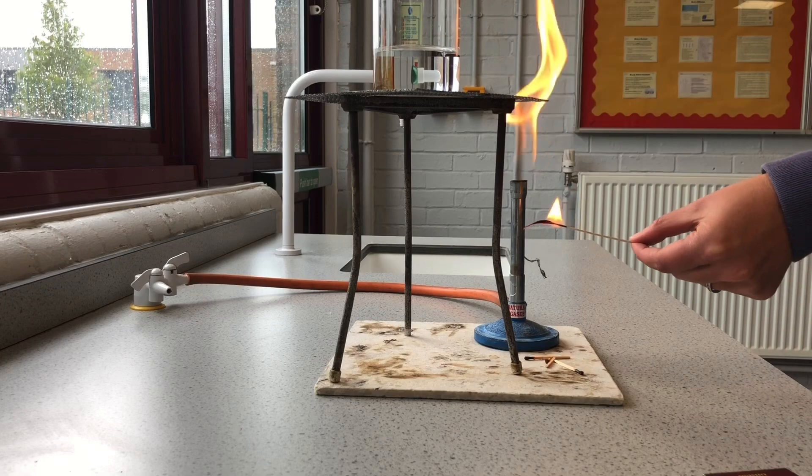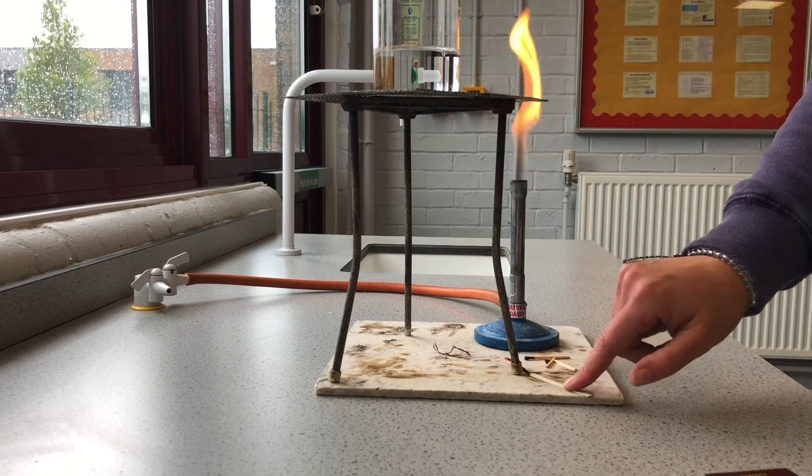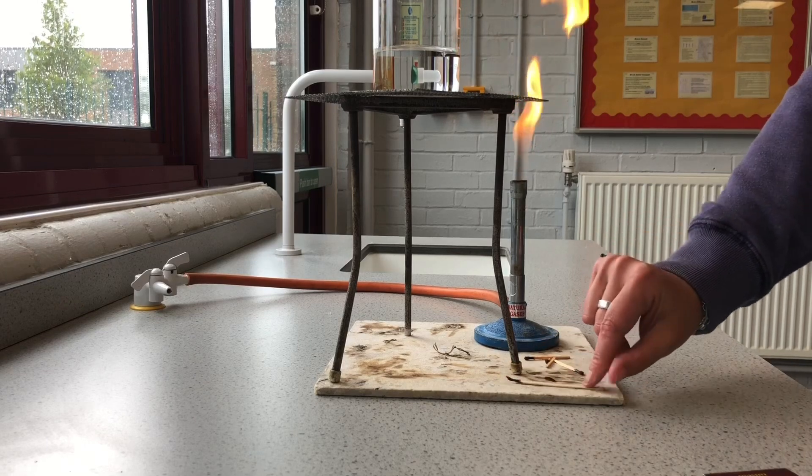I'm not going to blow the splint out because that would blow my Bunsen out too. I'll just place it on the mat, and you can see it goes out pretty quickly. Everything stays on the mat, not on the table.